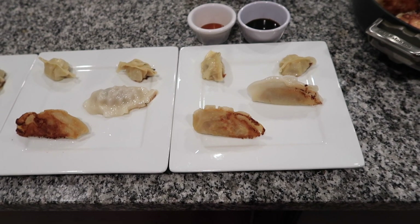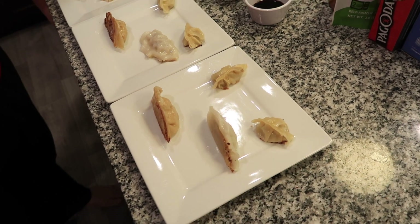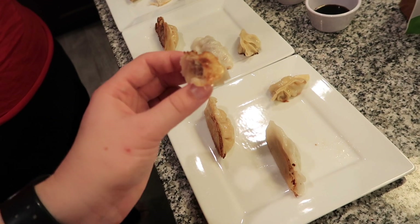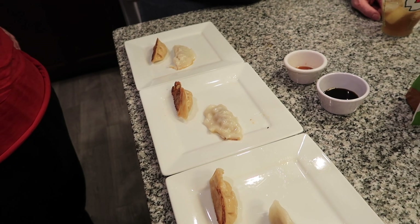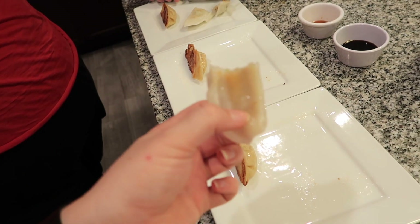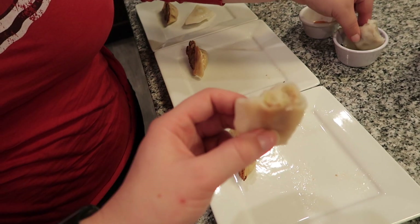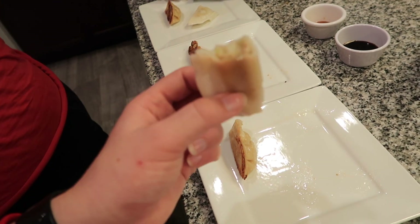You ready, Emma? I'm ready. Mom, where do you want to start — with the little ones? I went no dipping sauce first. It's sort of bland but the crispy on the bottom is really yummy. I really like the crunch. Next we'll go gluten-free. That's got something in it — the flavor of the filling is really good. I don't even know that this one needs a dipping sauce. This one's really tasty.